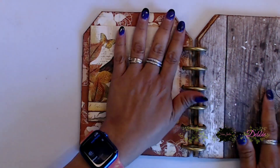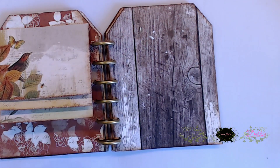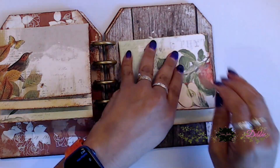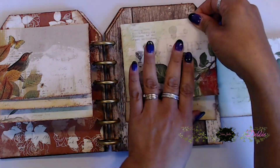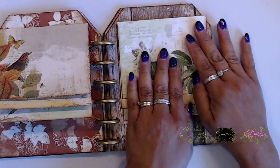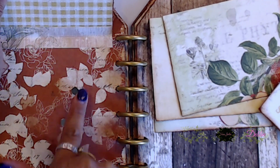Now do the same thing on the other page. This is going to be such a fun little waterfall where you can keep little memories, journal, or do whatever you want. Just because you have a waterfall doesn't mean you have to put photos on them — you can also use them as little journal spots.